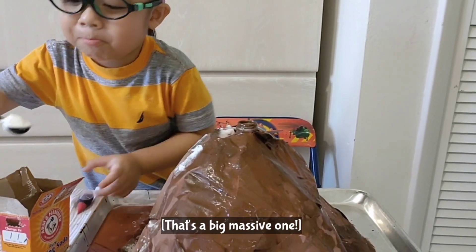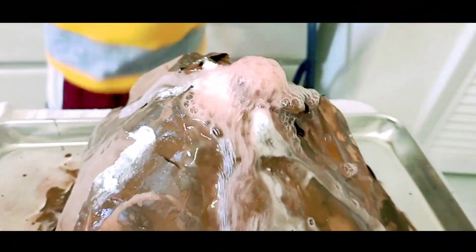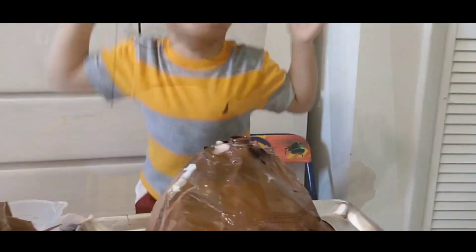That's a big monster one! That was lava!